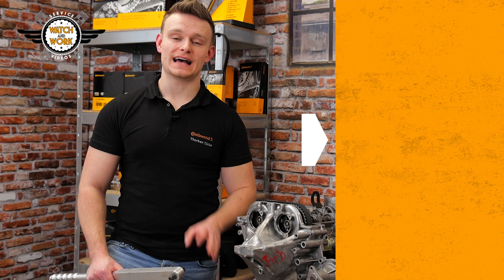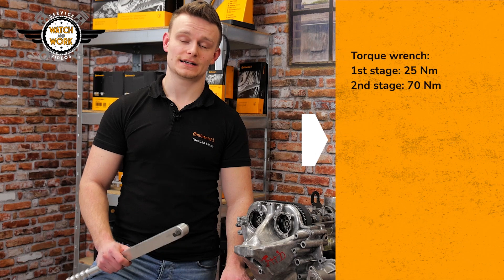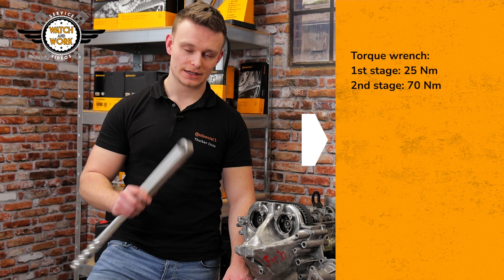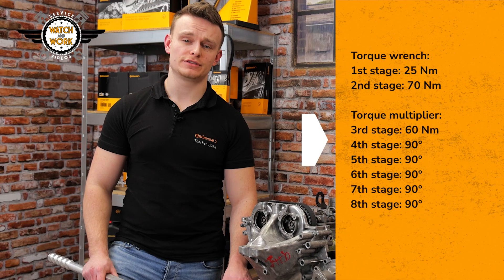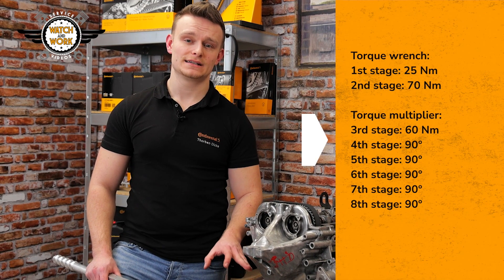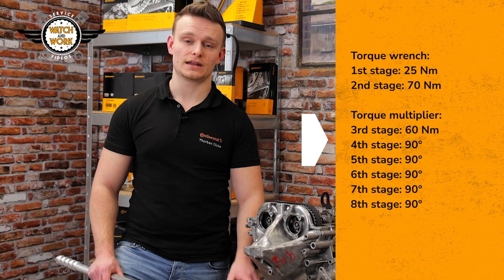We fitted the pulley with the new bolt. The bolt is now tightened in eight stages: first 25 Nm, then 17 Nm. That's all done without the torque multiplier, just with the torque wrench. Then it's time to use our torque multiplier. We now tighten by 16 Nm with the torque multiplier, followed by five turns of 90 degrees.